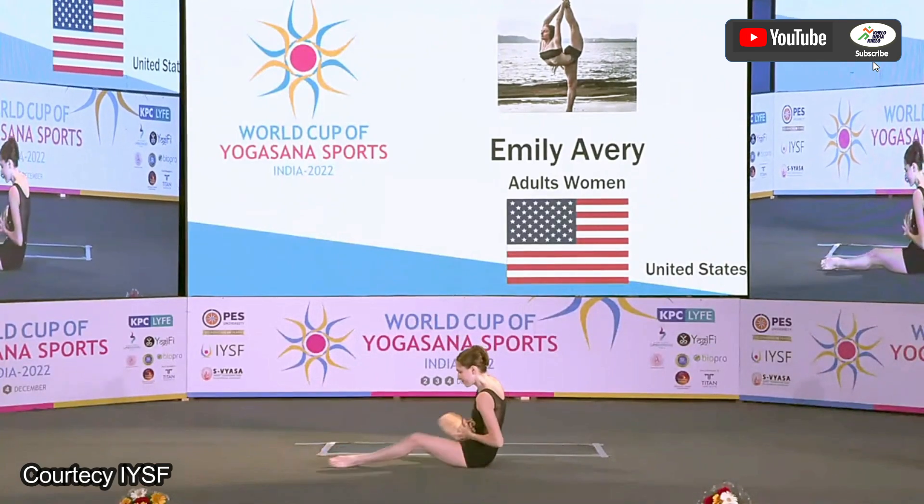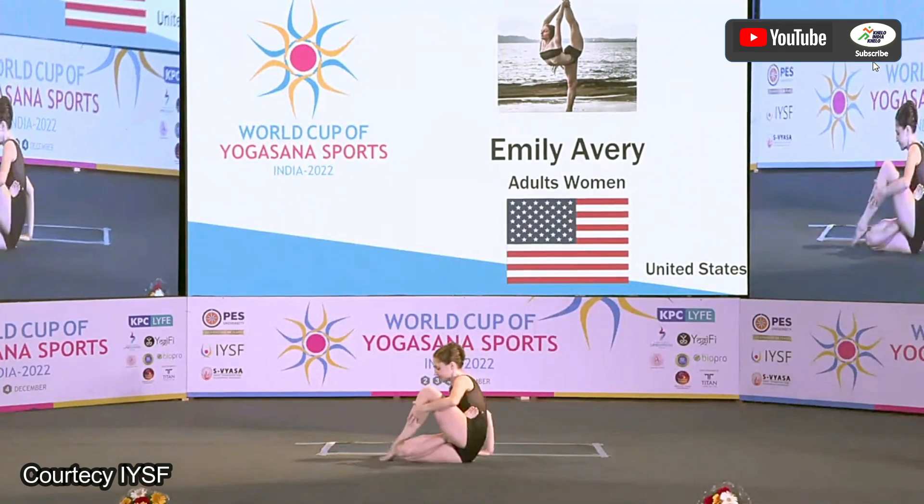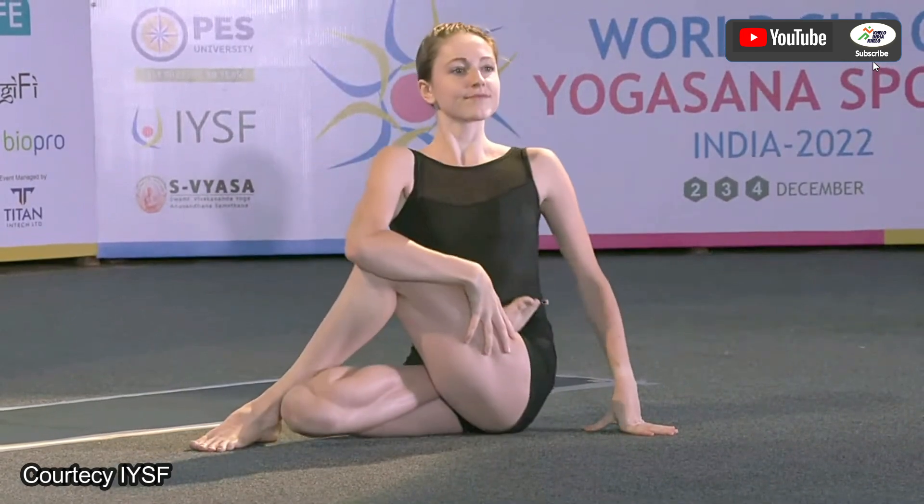The next asana she is going to perform is Ardha Chandrasana — it's a comparatively easy asana.